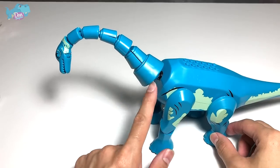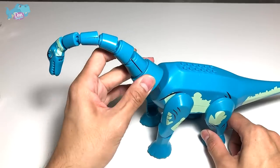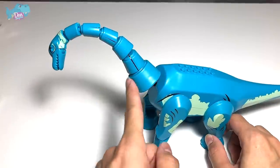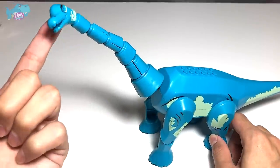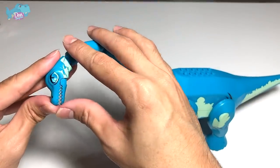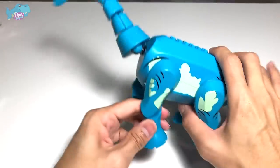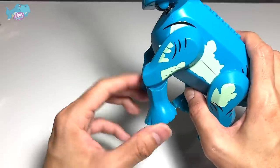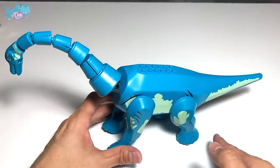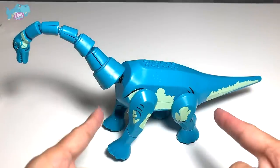If you take a look at this neck right over here, this portion is very, very flimsy — but it's still pretty good because you can still rotate this neck and lift it upwards. However, this part keeps falling down. If you take a look at the jaw, you can open it as well. The legs have plenty of articulation, and the front legs are actually longer than the hind legs — that's because it is a Brachiosaurus, so they got this spot on. Very cool.